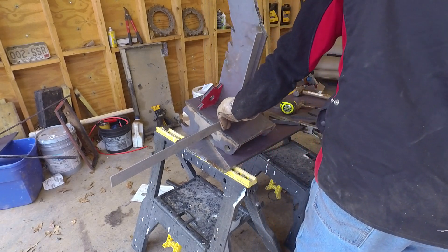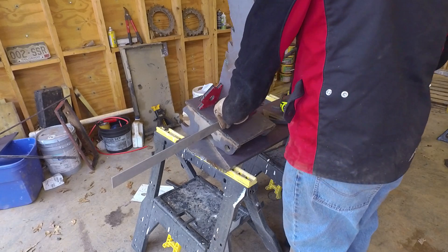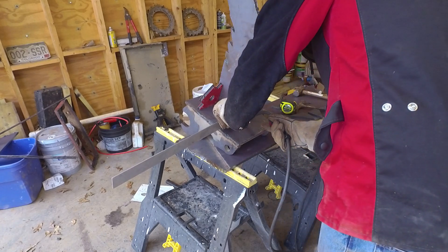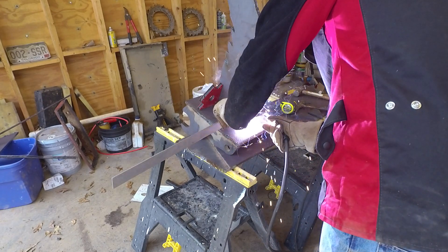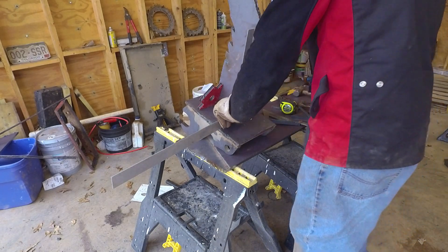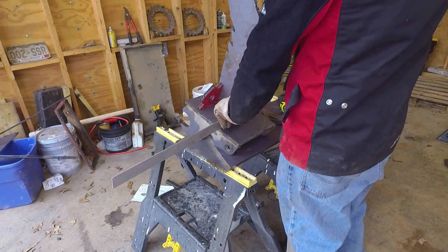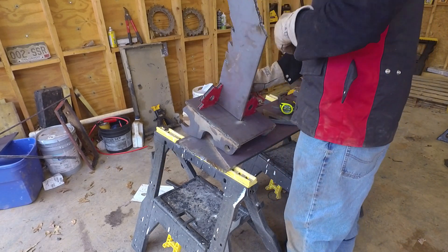In this clip I'm setting up the tooth on the coupler I just built, trying to get it together, get it straight, and get it tacked in. If you noticed earlier in the video, the welder I'm using is not a very big one - it's 220 volt but it's not very powerful. You'll see a little bit later in the video that these welds that I'm doing right here did not hold.